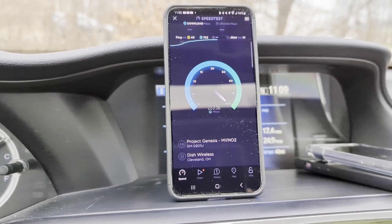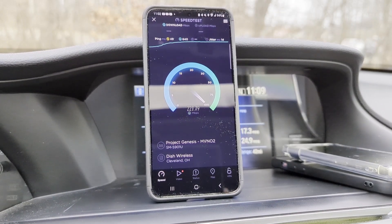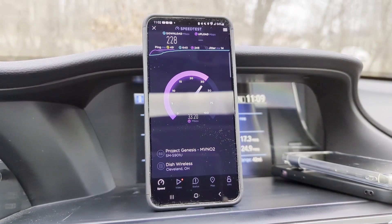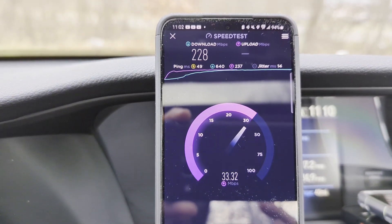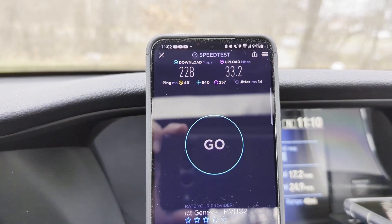Based on the speeds, I kind of know what to expect. The only two bands I connect to on Dish native are N71 at 600 MHz — I'll see a 10x10 slice of that — and N66, where I'll see a 20x20 slice. That's typically what I see for performance. All right: 228 down, 33 up, a ping of 49, and a little bit of jitter at 14.